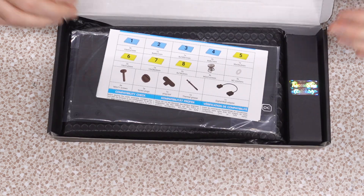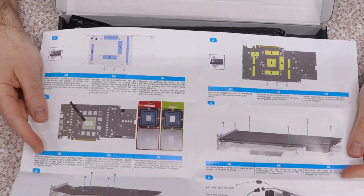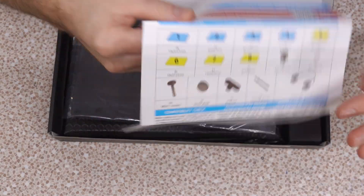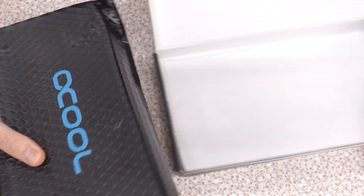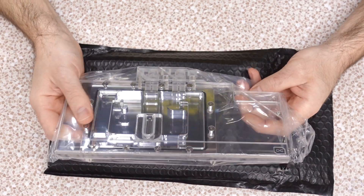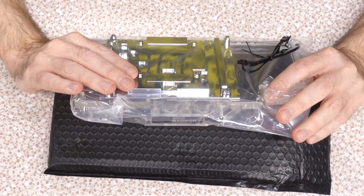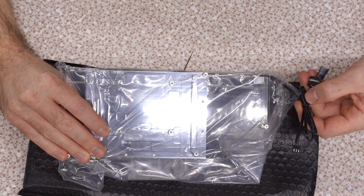Just gonna open this up. We have our instruction and installation manuals — it'll tell us where to put things and what to do. It does not explain how to take the existing card apart. It comes with a backplate, which already automatically makes this a better value than EK, who always sells the backplate separate. And here we probably have the water block itself — I've already opened it. I'm not gonna take it out of the bag yet because I don't want to contaminate it. It appears to have DRGB, so we're gonna have to figure out something for that.